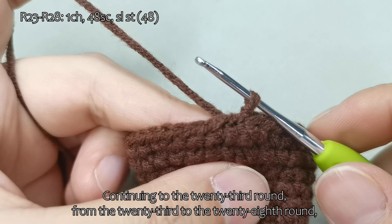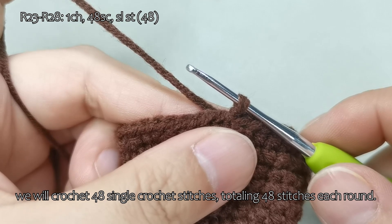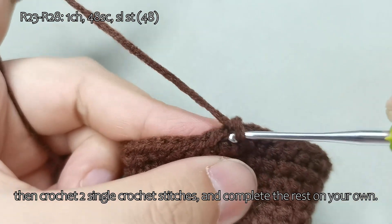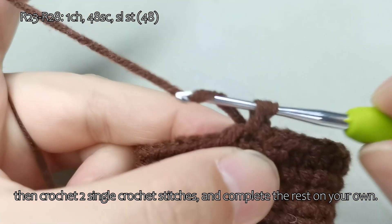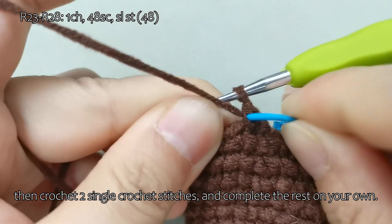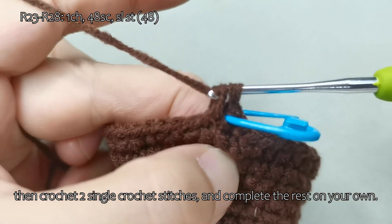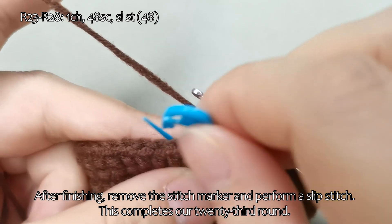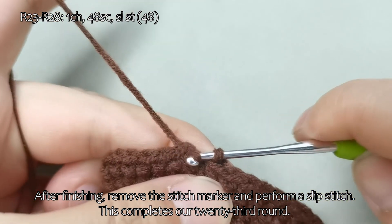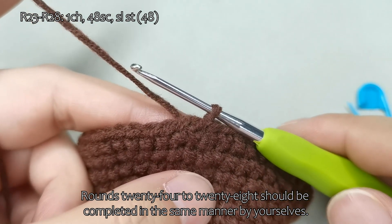Continuing to the 23rd round — from the 23rd to the 28th round, we will crochet 48 single crochet stitches, totaling 48 stitches each round. Start with a chain stitch, then crochet 2 single crochet stitches, and complete the rest on your own. After finishing, remove the stitch marker and perform a slip stitch. This completes the 23rd round. Rounds 24 to 28 should be completed in the same manner by yourselves.